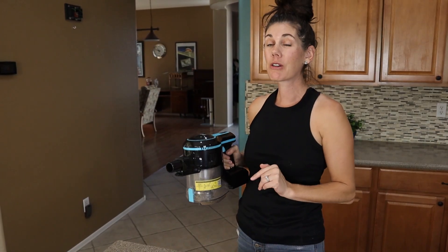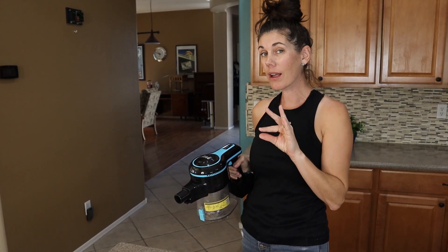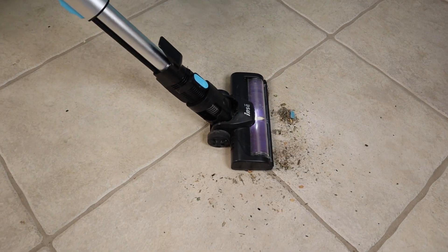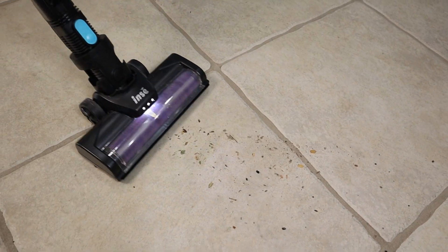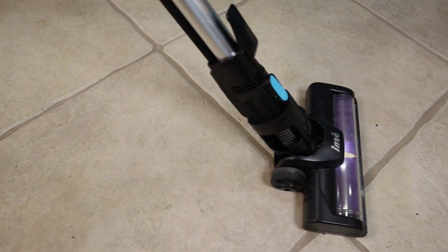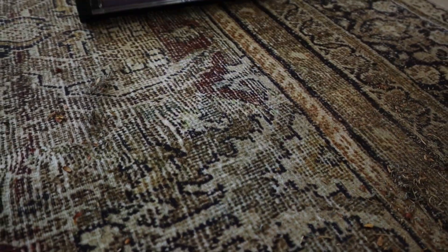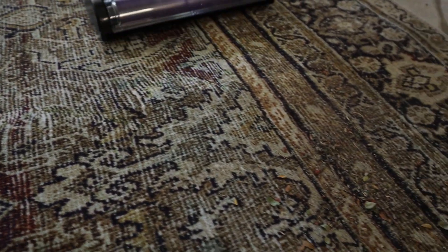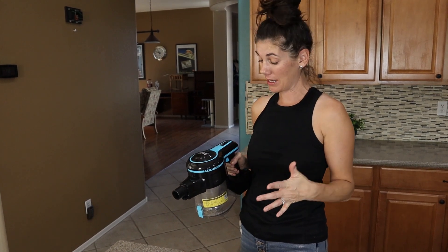This is really great for hard floors and also low pile rugs or carpet. But if you have really thick carpet, this isn't going to work so great for you, so keep that in mind.